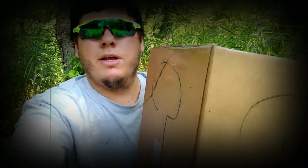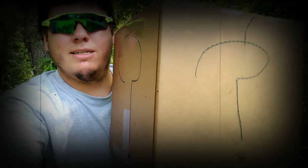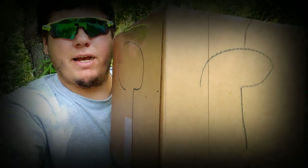Hey guys, what is up? Matt here with Matt Matt Fishing back with another video. You guys may be wondering what the heck is in this box? Well, we're gonna break it open and find out right now — and why are we in the woods in the middle of nowhere?